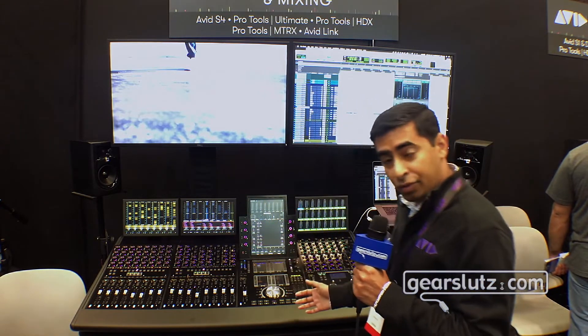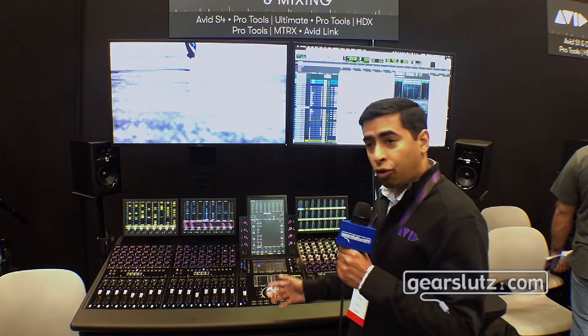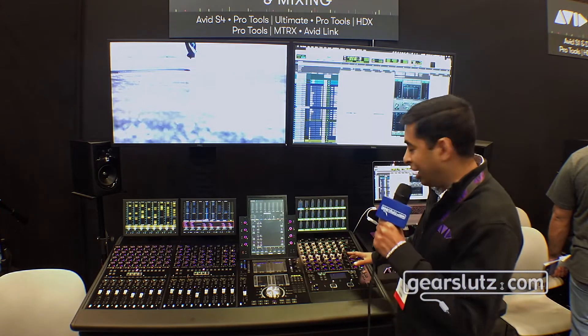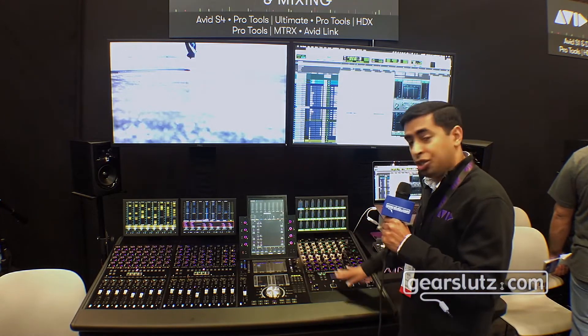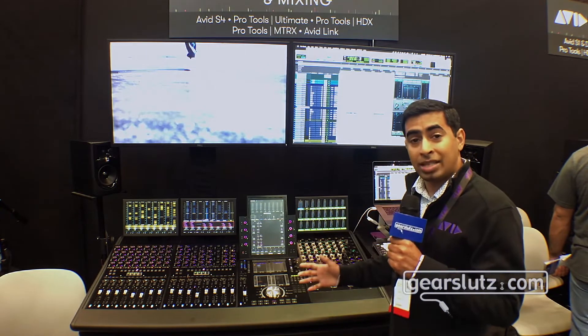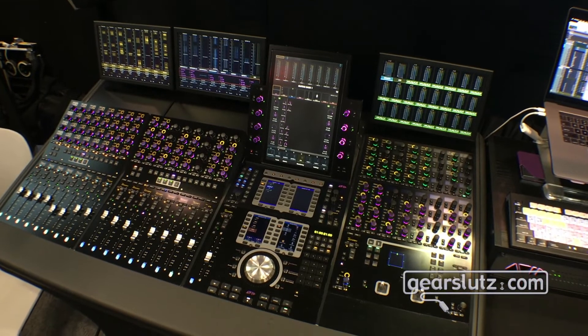From a high-level picture, the S4 comes in three different options — you choose between three, four, or five foot frames. You can also choose up to three different expansion options, including a knob module, a joystick module, or a DADirect module. The S4 ships self-contained, meaning the frame comes with a unified power supply and the router built in.